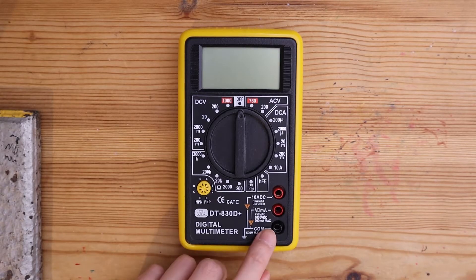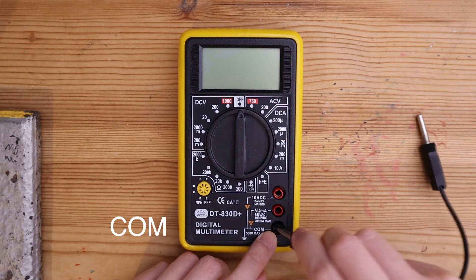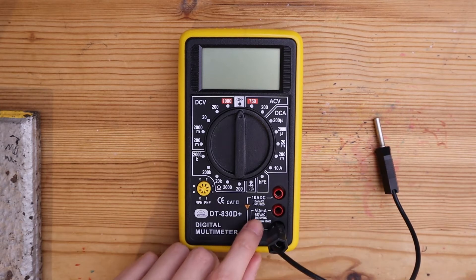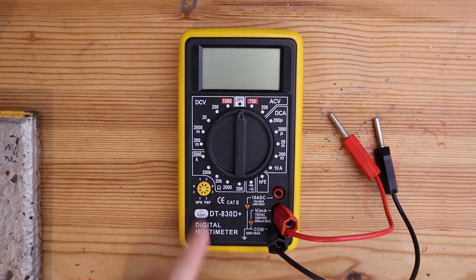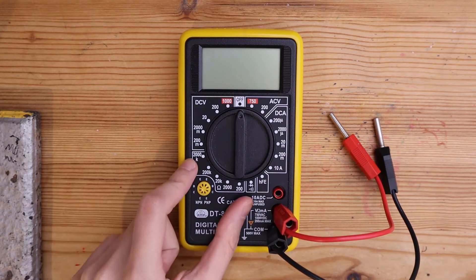We need to connect a lead to the common port and connect another to where it shows a symbol for resistance. Turn the selection knob to one of the resistance selections.